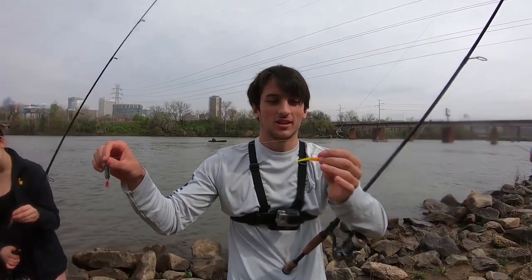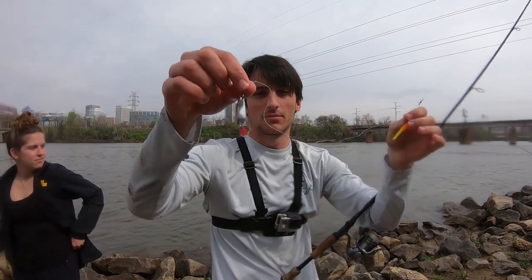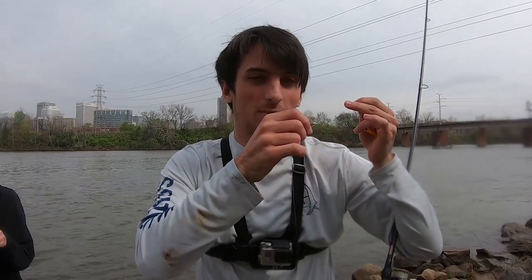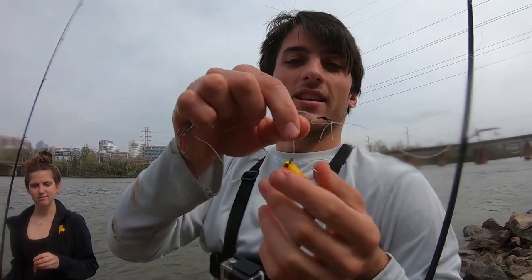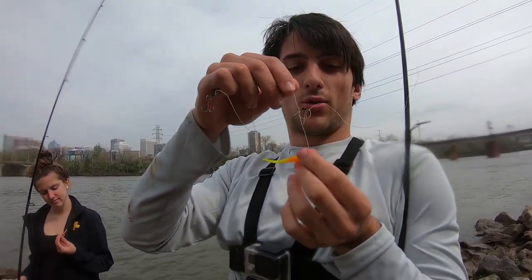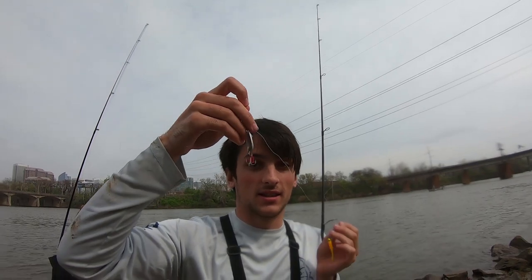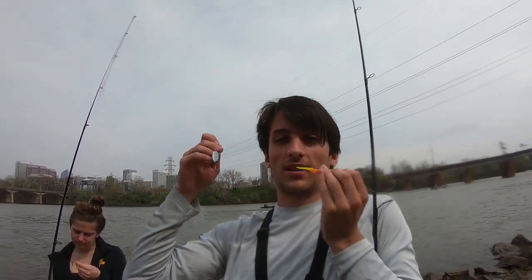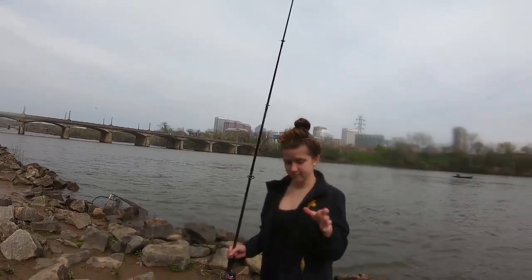So the setup when you're catching hickory shad — I like to use either a jig head with a little trailer, a spoon, or a shad dart. You can tie those right up to your line and put a little weight above them. Or you can do a little tandem rig using a little swivel, then have one short piece of line go into your lighter jig and a longer piece go into your heavier lure. I've had success on the spoon and the jig head today. Rachel over here is using a big spoon and she's catching them too, baby.